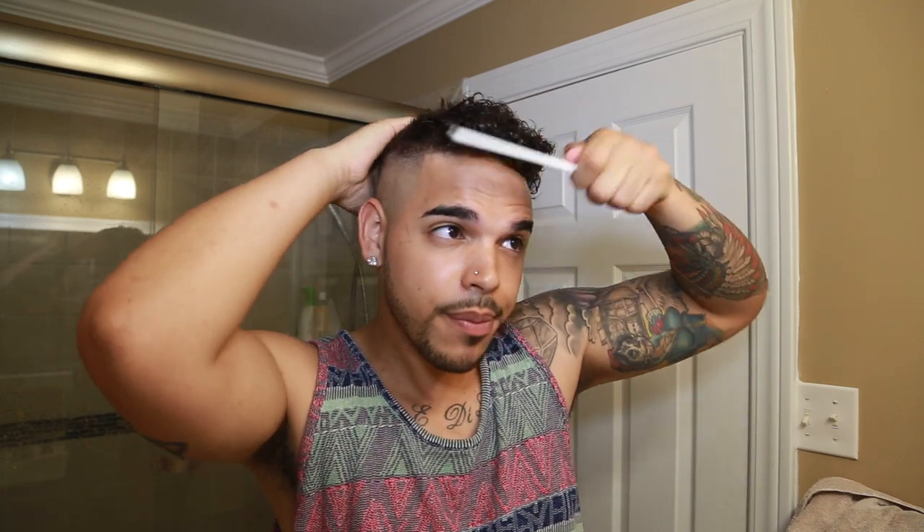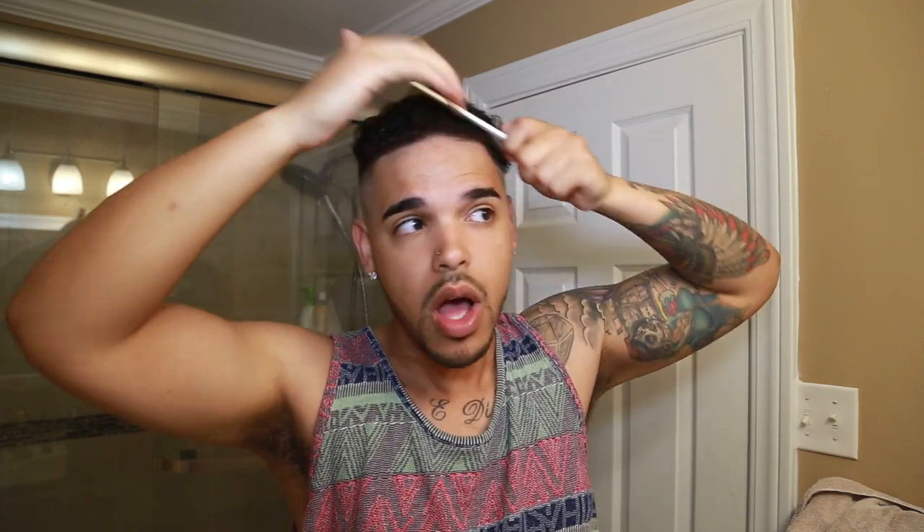If you don't normally comb your hair back, this might be kind of weird, but basically what you're gonna do is take this comb and start combing your hair back. You may feel some tangles in there because your hair is curly, but it'll be okay. Keep on slicking it back, and if you've got another brush, use it to get a little finer finish.